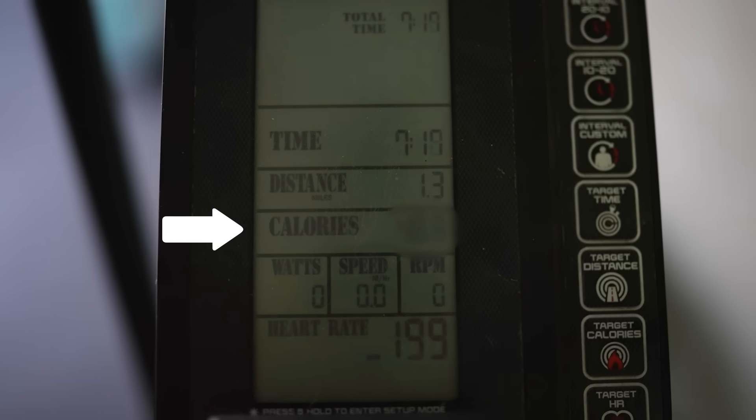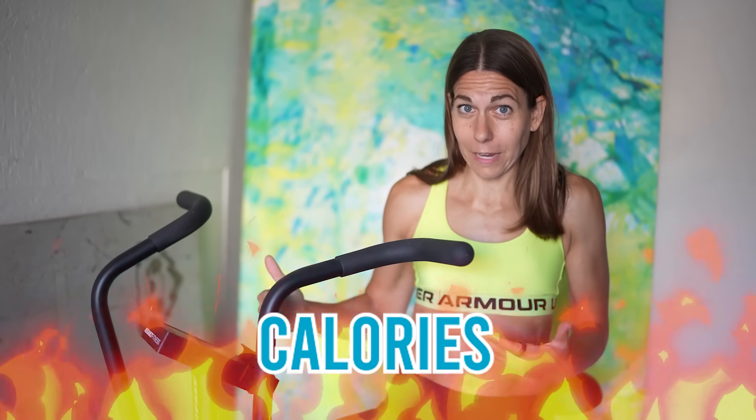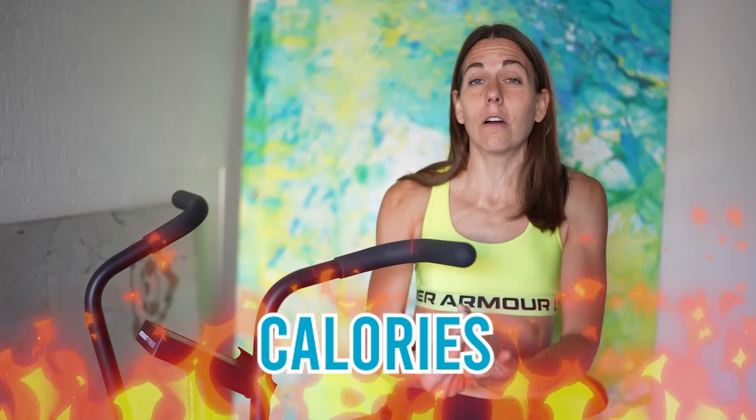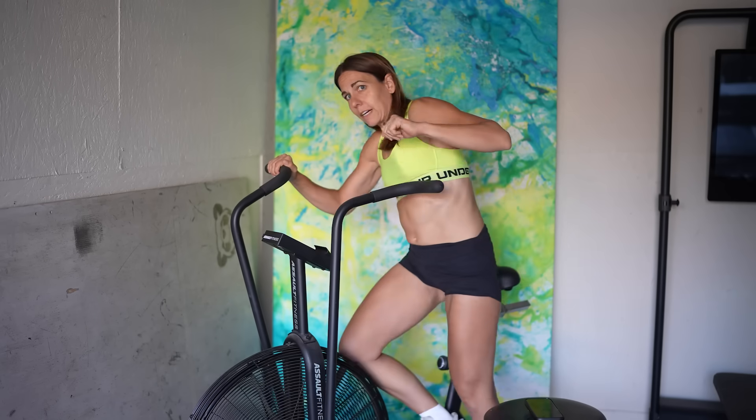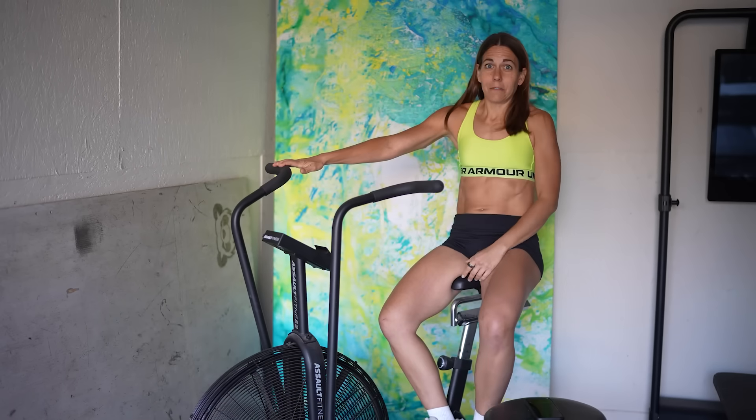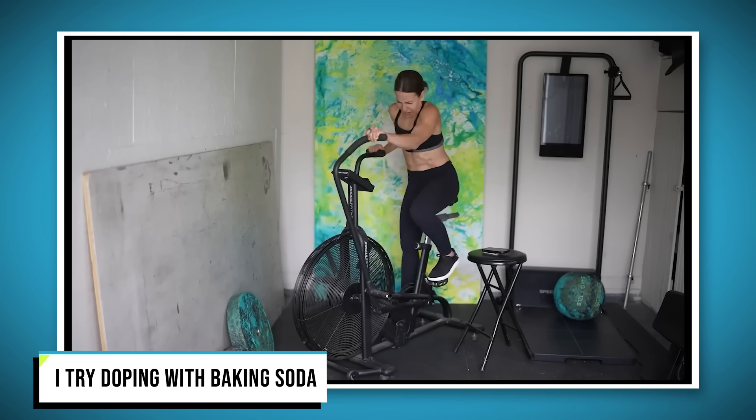First we need a baseline - how hard can I push myself without the magic drug? I'm going to do a high intensity interval workout, push as hard as I can, and we will see my output - the number of calories burned. Then after a couple days rest, I will do the same workout but in between intervals I'll cool my palms, and we'll see if I burn more calories. It worked, so now I just need to make myself uncomfortable. I'm doing a workout I do often, which you may have seen when I tested baking soda as a performance enhancer.